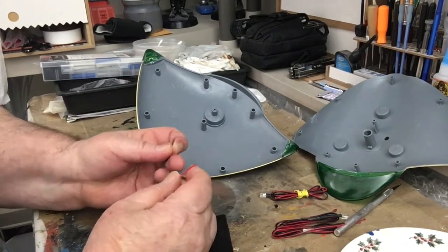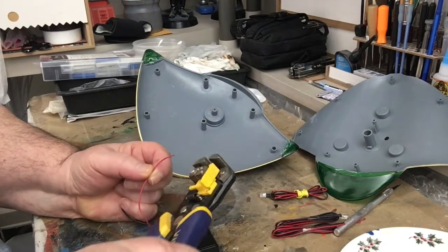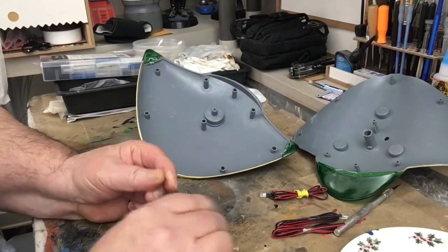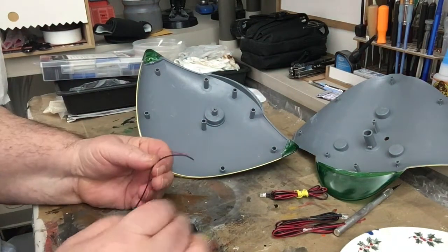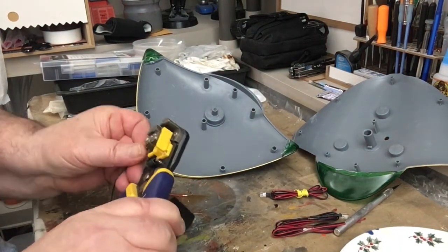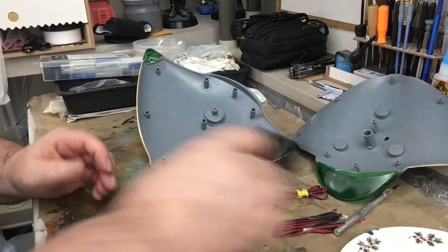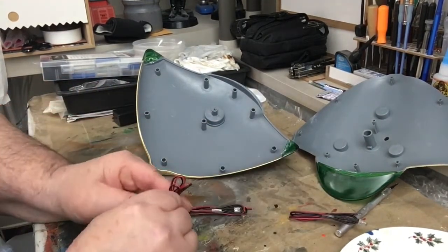Red positive, black negative. You want to go in here and just take a little bit off the end, like that, on each one. Do that on both wires, then put them to the side.